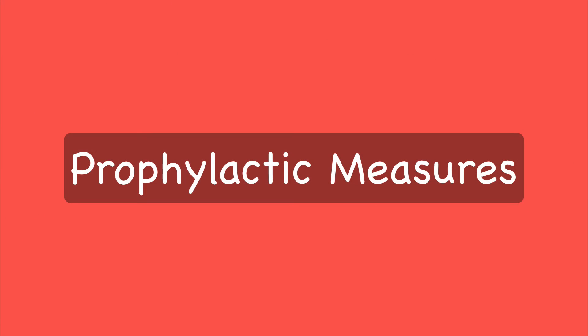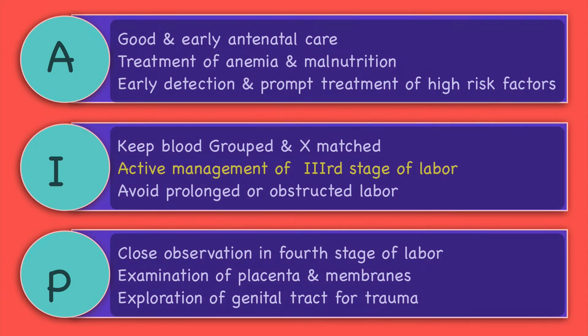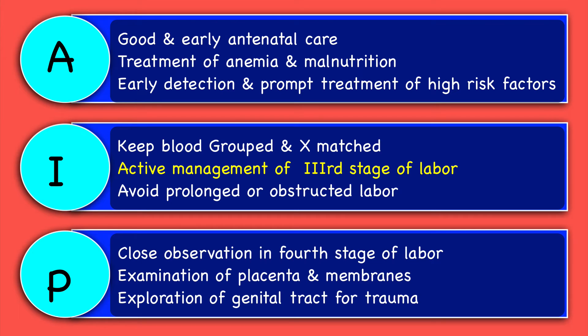I will now discuss the prophylactic measures in detail. Prophylactic measures which can be taken in the antenatal period are good and early antenatal care, treatment of anemia and malnutrition — which is a very important prophylactic measure — and early detection and prompt treatment of high-risk factors for PPH.